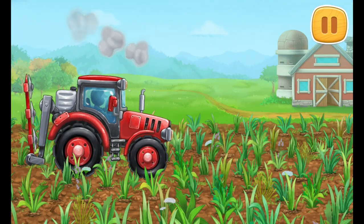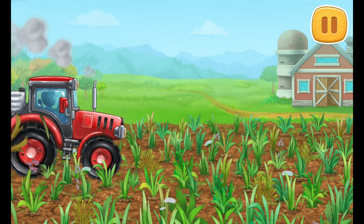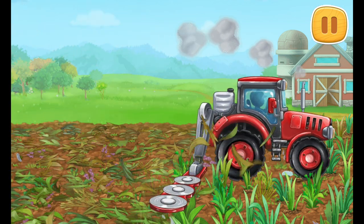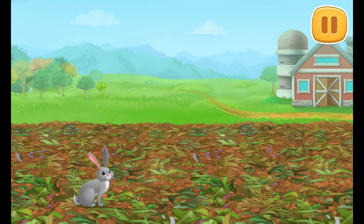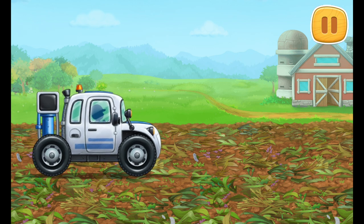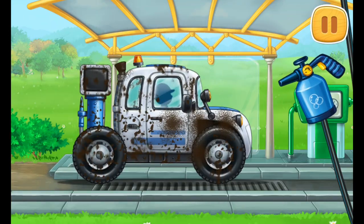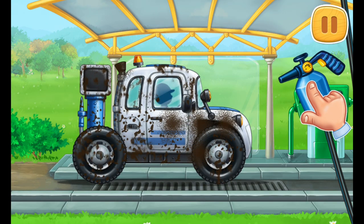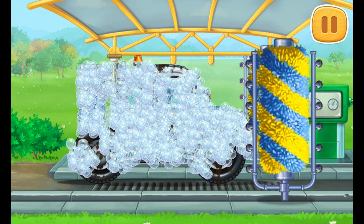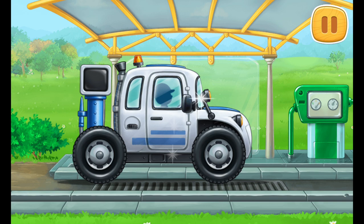Let's sample the soil for nutrients. Let's start foaming the machine. Clean the dirt off the machine with a brush. Keep up the good work.